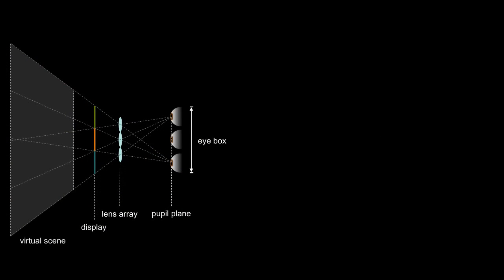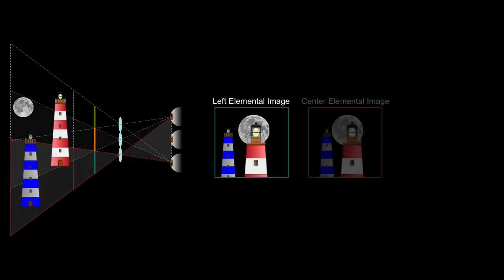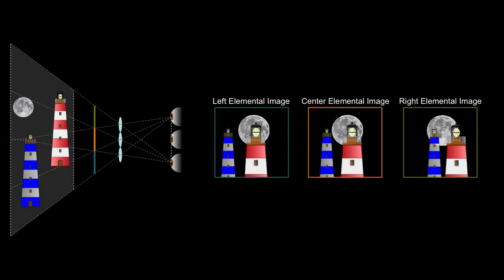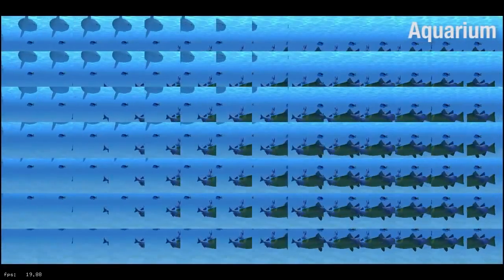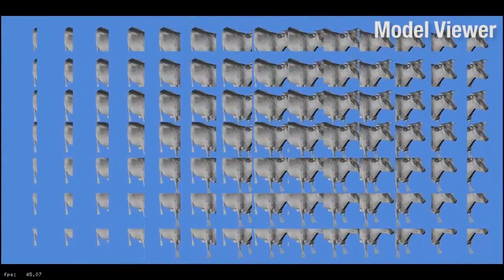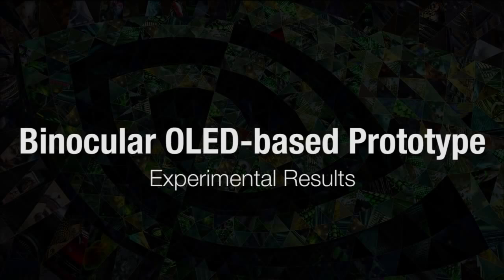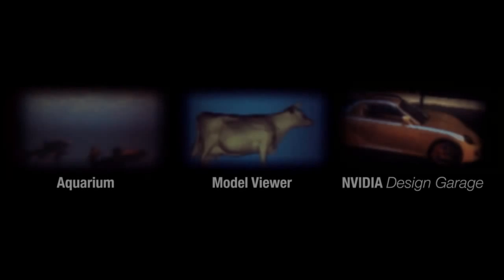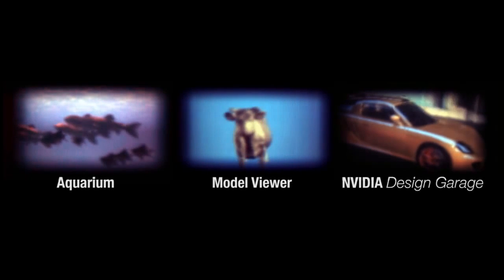Near-eye light field displays require customized rendering. Each lens and micro-display segment depicts a single off-axis perspective projection of the scene. Directly extending rasterization requires rendering potentially hundreds of perspectives. We use ray tracing as a flexible alternative. The following videos were captured in real time. Note that the frame rate is quoted for binocular rendering, although only the left eye light field is shown. A variety of interactive test scenes were composed to assess the prototype. A camera was placed adjacent to the prototype, selected to approximate the human eye. Here we show three videos, each corresponding to the rendered segments from earlier.